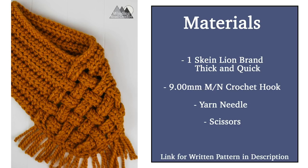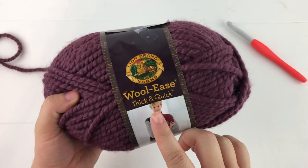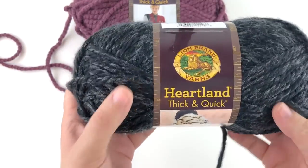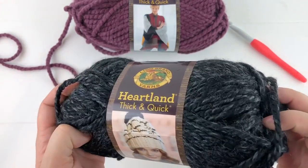To make this pattern you're going to need just a few items. You're going to need a skein of Lion Brand Thick and Quick — it only uses one skein but it's really tight so be careful. You're also going to need a 9 millimeter crochet hook, as well as some scissors and a yarn needle. I'm using the Wool Ease Thick and Quick by Lion Brand, but you could use any bulky size yarn. If you have a wool allergy, the Lion Brand Heartland Thick and Quick is a good option — it's 100% acrylic.